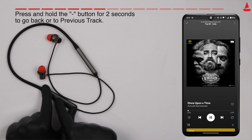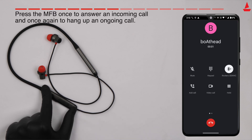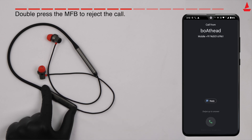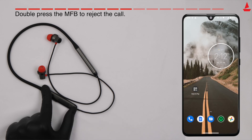Press the MFB once to answer an incoming call, and once again to hang up an ongoing call. Double press the MFB during an incoming call to reject the call.